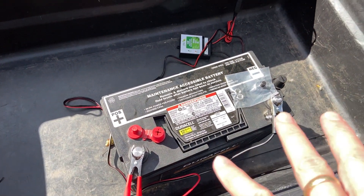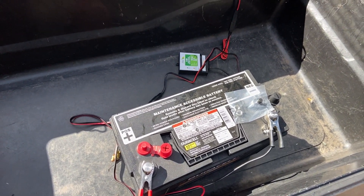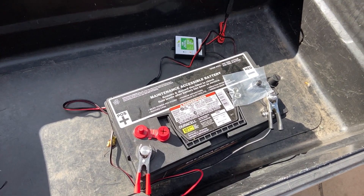Now I could connect an inverter to this and plug in a 110-volt device and be able to do different things with it.